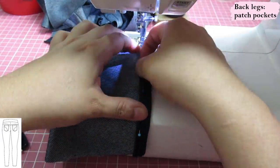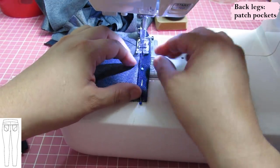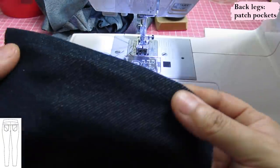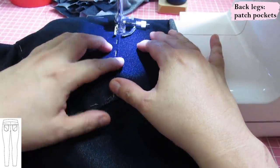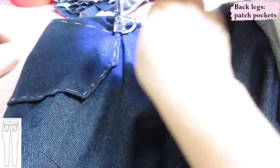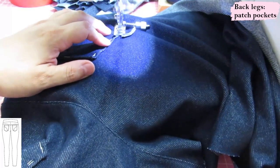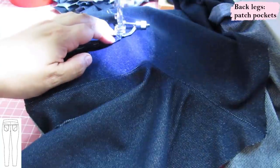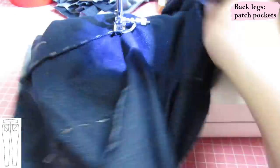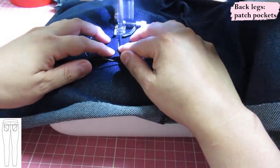Now we work on the patch pockets. Fold the top twice by half an inch and sew with a shallow zigzag so the seam can stretch. I put my pockets about three-eighths of an inch higher than the pattern reference, as high as the yoke allows. I've folded the edges in by a quarter inch and hand basted them down so nothing moves. Top stitch at an eighth of an inch — only one row because the quarter-inch seam allowance is small. Having these pockets hand basted makes top stitching a breeze.